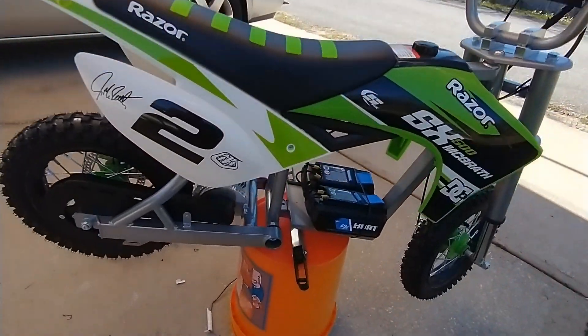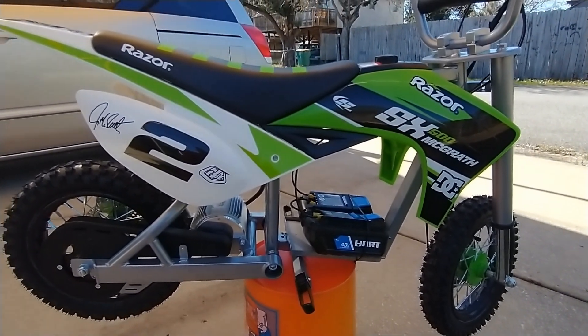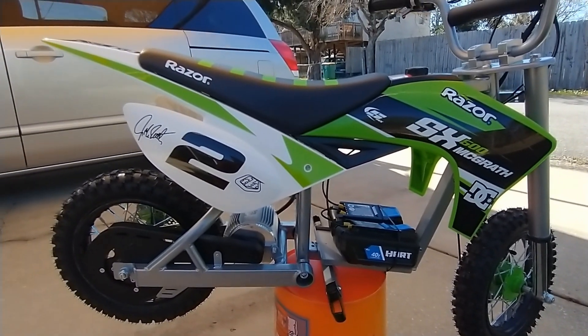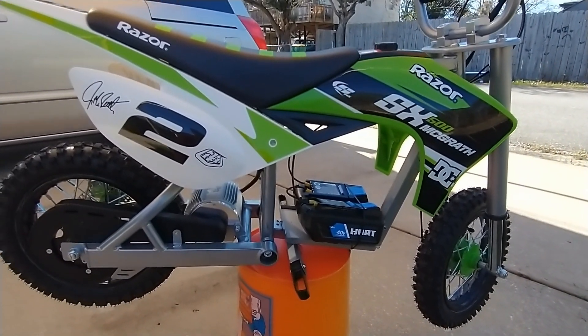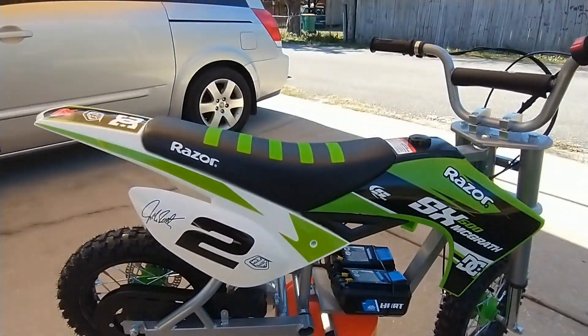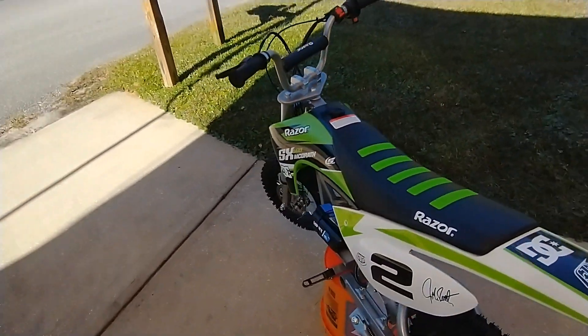You definitely find the weakness in the brakes on these Razors stock with this kit. If you just hit the back brake you're going to be waiting a while to stop — the front brake is a little better, at least on my bike.